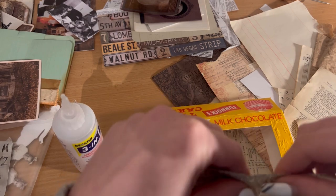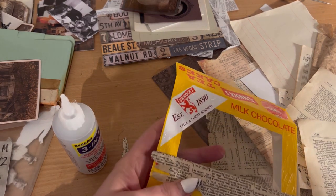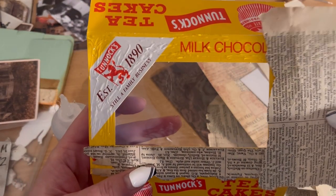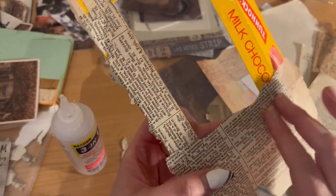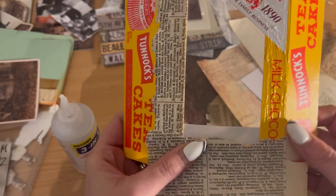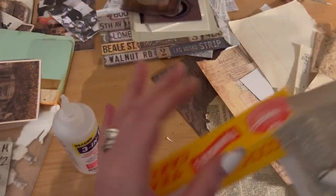I'm trying to get some form — doesn't really matter if it's messy, does it? Working on the edges and jacket here, just going with the flow.